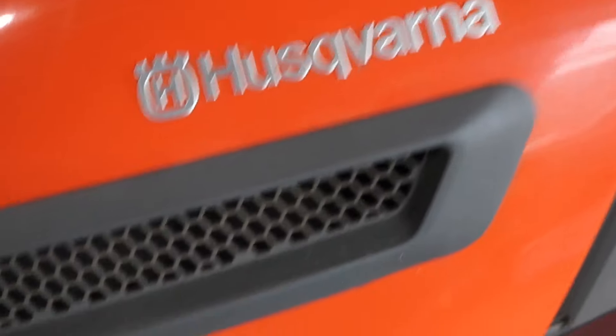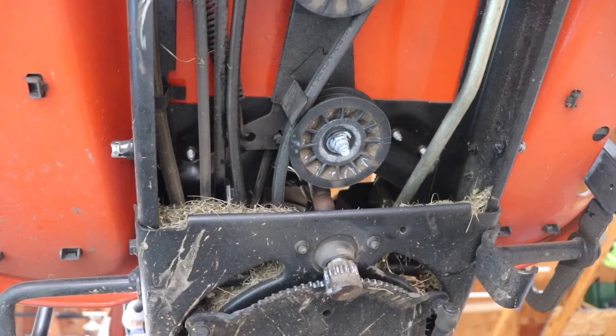Every time I was going up a hill on my Husqvarna riding lawnmower, I was noticing that the transmission was slipping. So I put it up on some jacks to check out what was going on. With the brake pedal off and the belt supposedly tensioned, this is how loose it was.